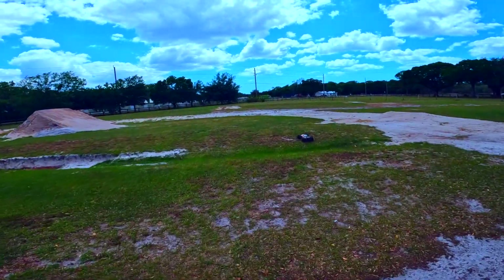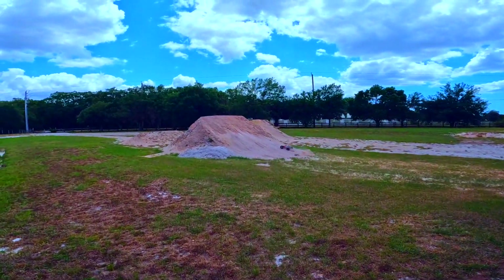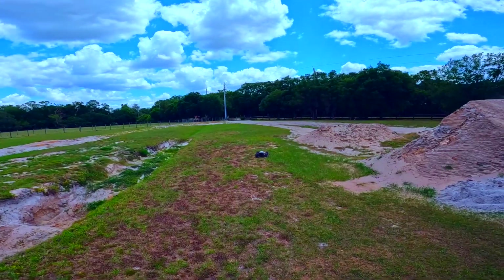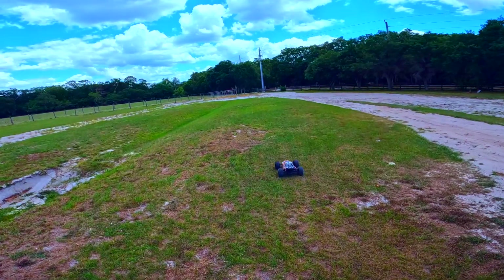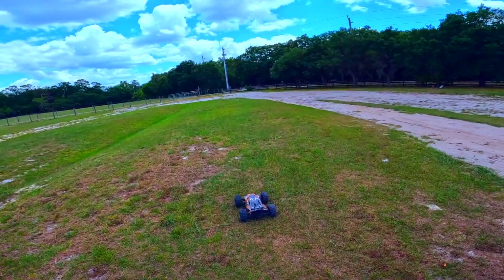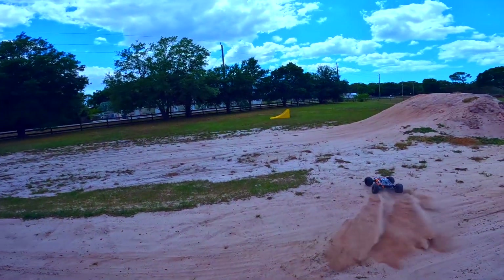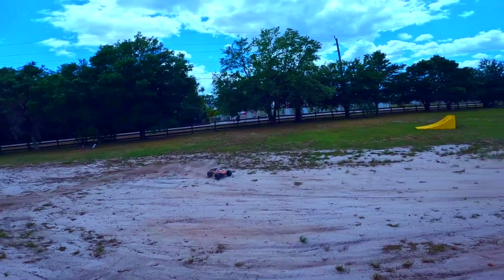Alright y'all, got her back up and running — it was a little bit more excessive than what I thought. Bent axle, I just straightened that one out, ball cup fix, battery strap — I just took the whole battery box out. Lucky enough I had a bag of brand new Spektrum LiPo straps. Alright, let's try this again!